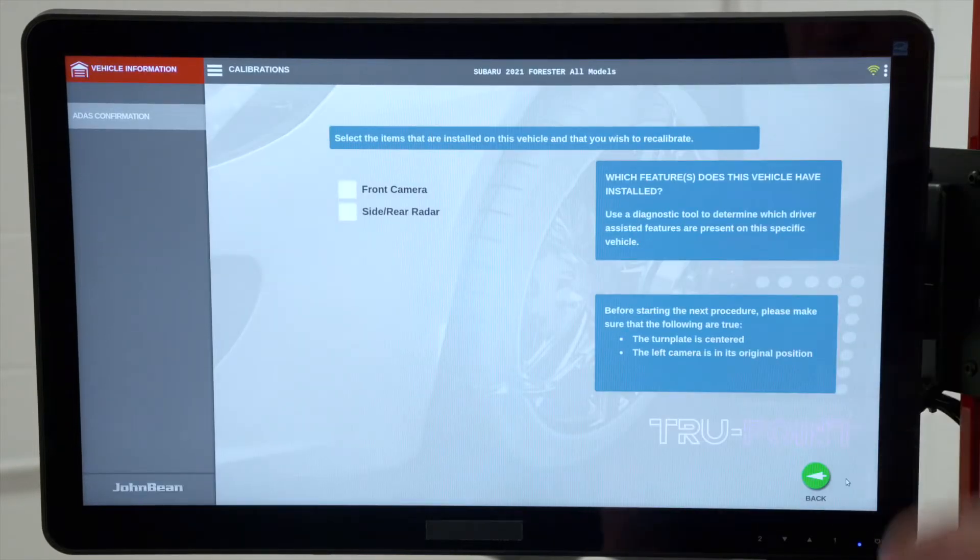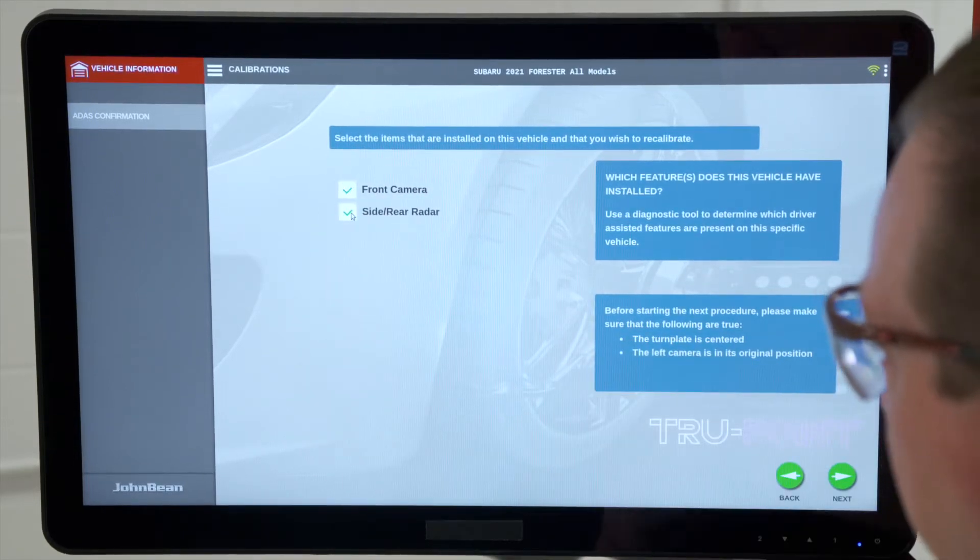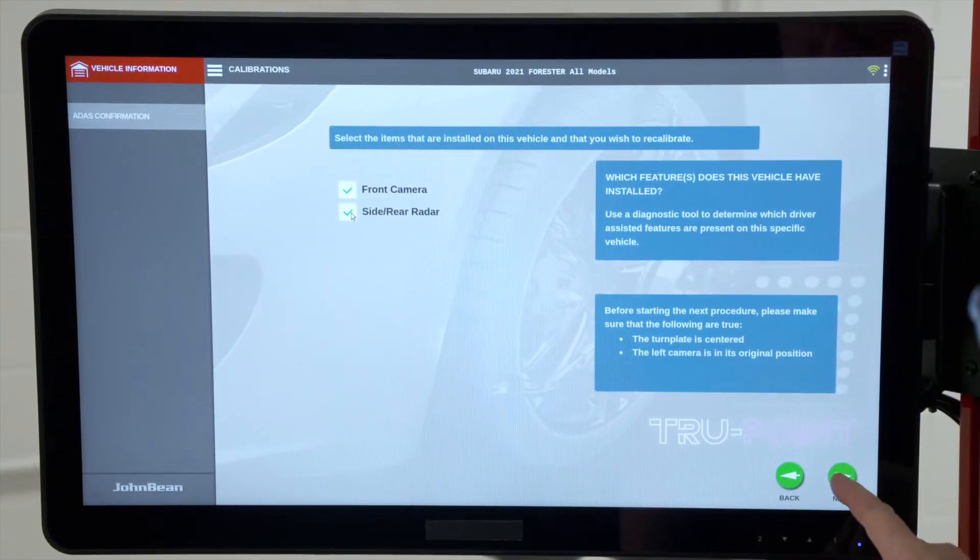Now, what features are installed on this vehicle? It does have a front camera, and it does have side and rear radar. So I'll hit Next to continue.